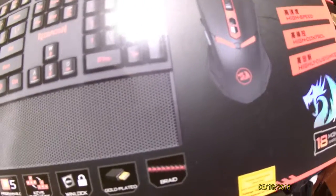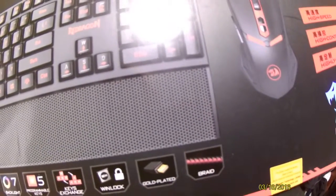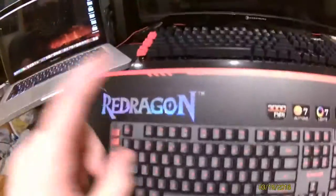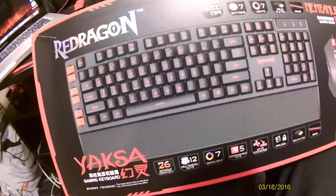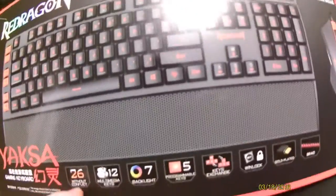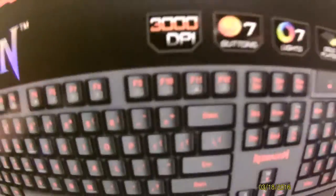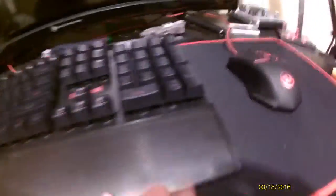I've been using it for a couple days now - well actually like a week and a half now. But it's really great. It's the Red Dragon Yaxa gaming keyboard. I don't know, it's just a really great one. I've been wanting this for a while and I finally got it.